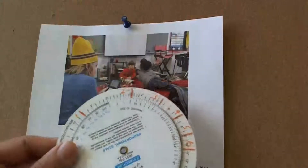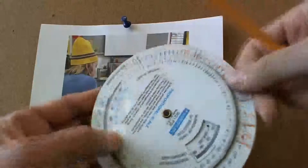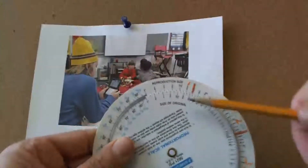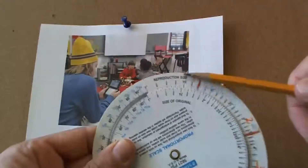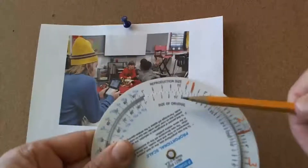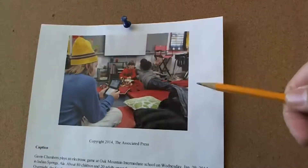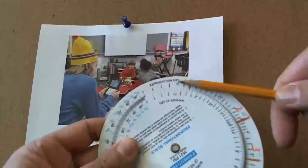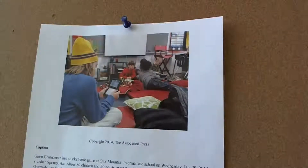The other thing to know about the wheel is that there's an inside and an outside. The inside says 'size of original' and the outside says 'reproduction size.' The inside refers to the original — which is our piece of paper, what we're starting with. Reproduction size means the size that's going to be in the paper, the size that's going to be on our dummy and therefore on the printed page.